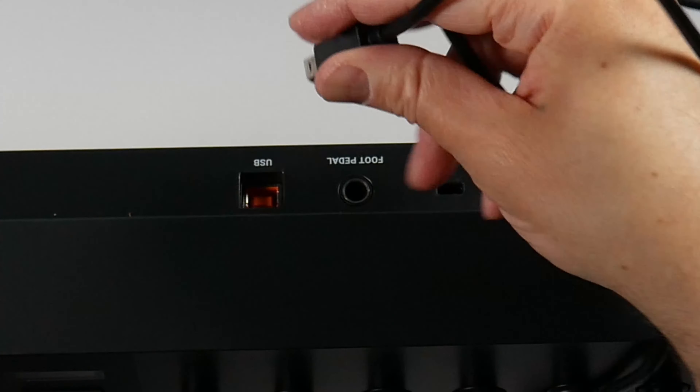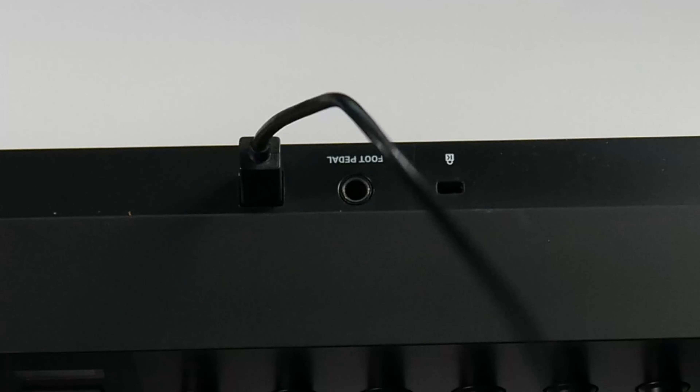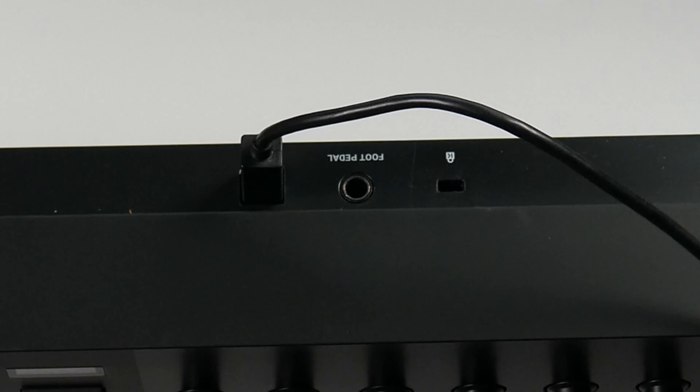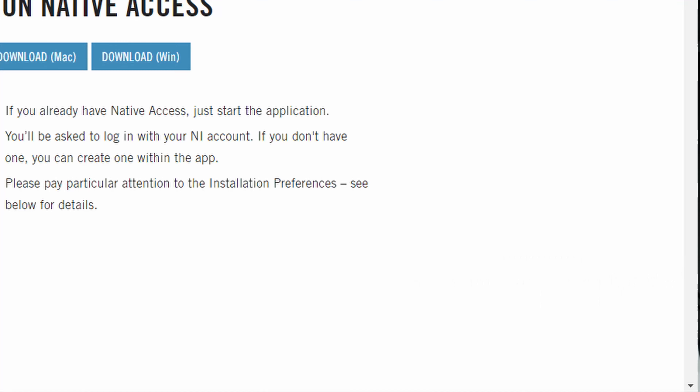Right here is the USB port. I'm going to take this end of the USB and plug it into there — there's only one way that it can go in. Then I'm going to take the other end and plug it into the computer. Again there's only one way it goes in, and you can see when I plug it in all the lights start to come on on the keyboard. It is powered on.